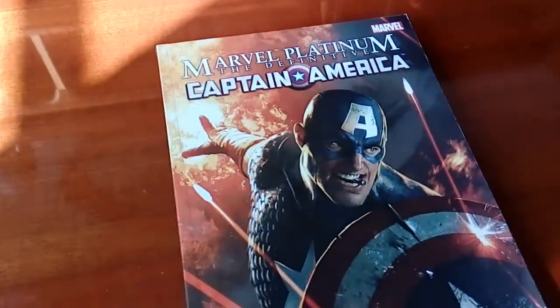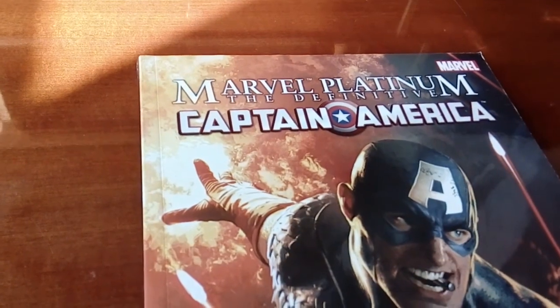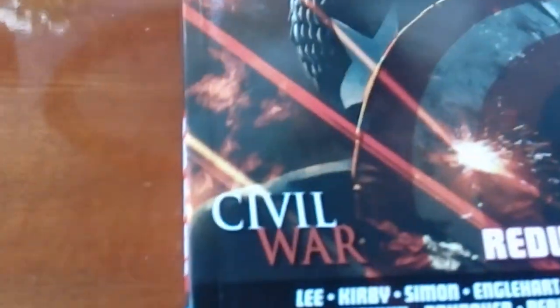Hello, welcome to a new video. Today I'm going to show you a model of — this is the film to cut America Redux.